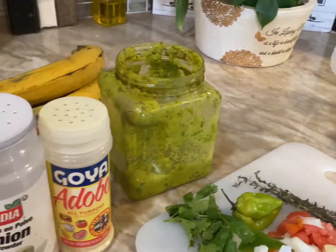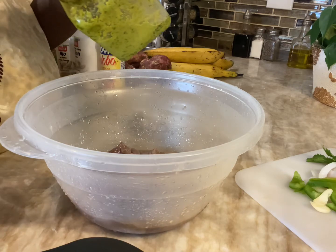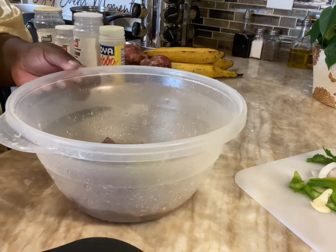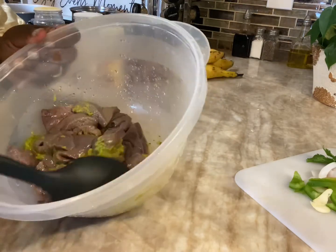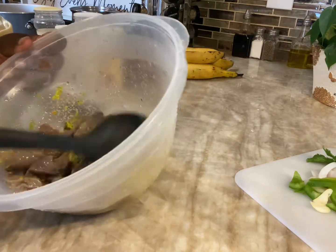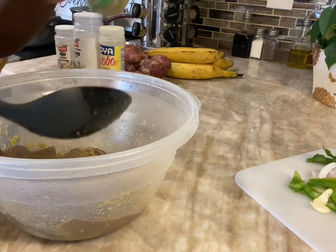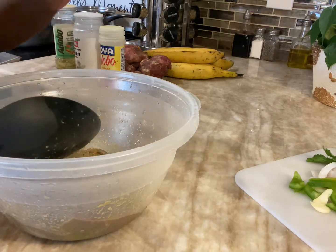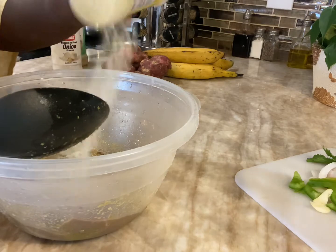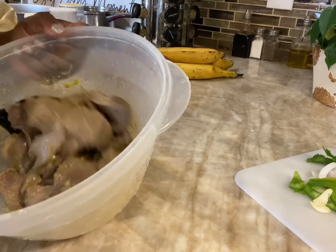Now I'm seasoning my liver. I'm adding about a tablespoon of Haitian epis — it's a Haitian spice, of course, since this is a Haitian meal. I'm also adding a little complete seasoning, onion powder, garlic powder, and all-purpose seasoning. That's it for now.